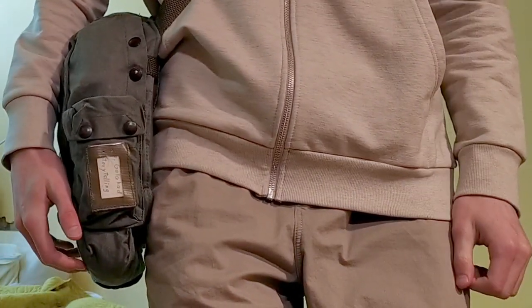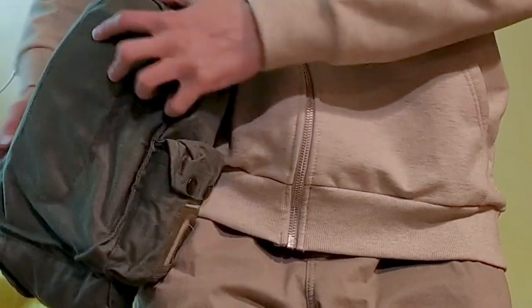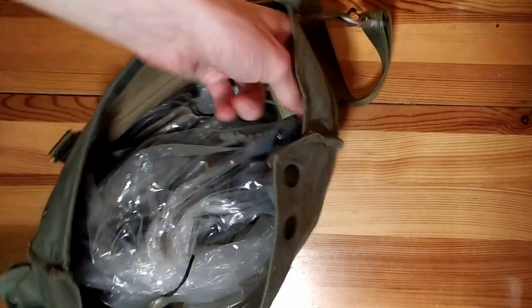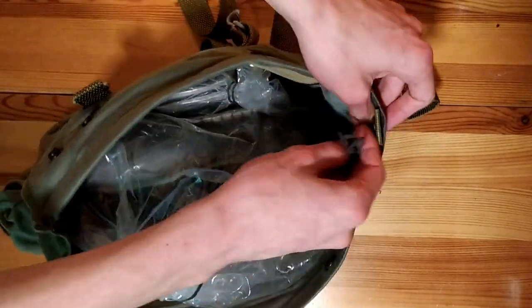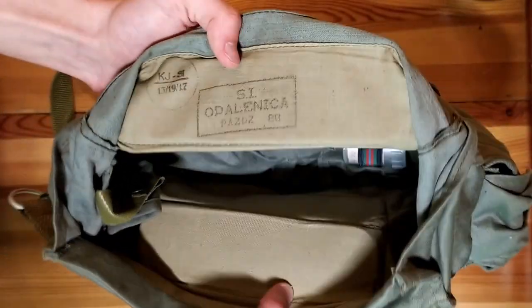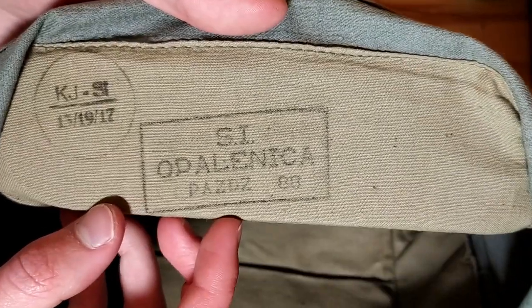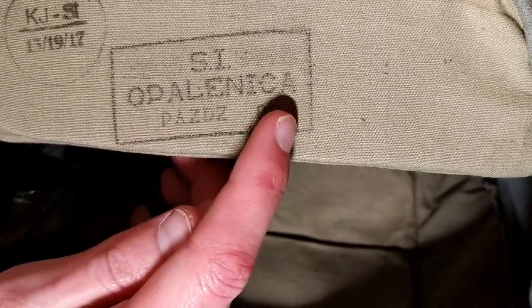The carrier bag resembles that of the American M17 mask. Made out of fabric, it has metal poppers, clip hooks and other fasteners. The main pouch has a place for the mask itself and for the anti-fog foil. In my example, there is also a small pouch on the side. One of the stiffened sides of the bag has information about the date and place of production — in this case, October 1988, made at SE Hemos in Opalenica.